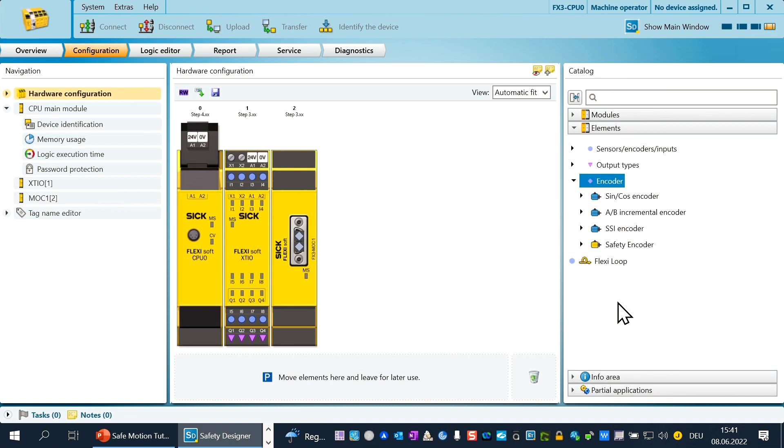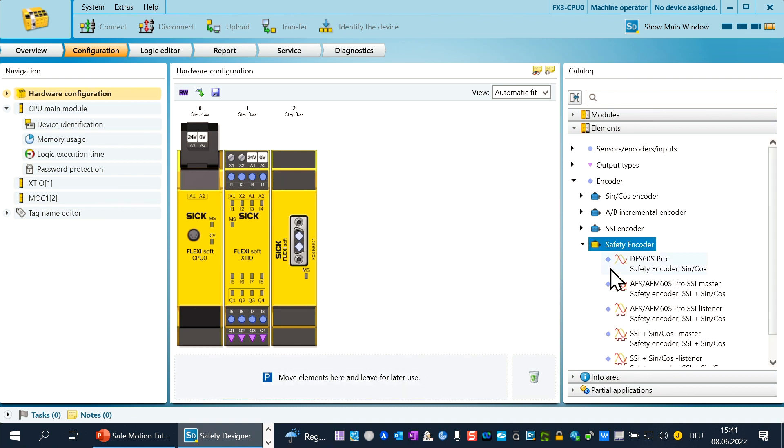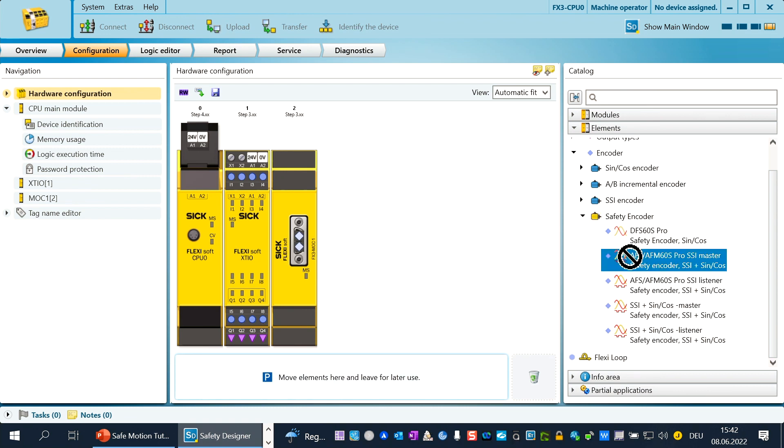There are different non-safe encoder chapters in blue and one chapter for safe encoders in yellow. Please open the range safety encoder by double-click. Inside this range you can see two kinds of AFS AFM60S Pro encoders: one as SSI master and one as SSI listener. Choose the one you want to use and connect it via double-click or select it with the mouse and draw it to the MOC. When you see the green color on the MOC, just drop it down.